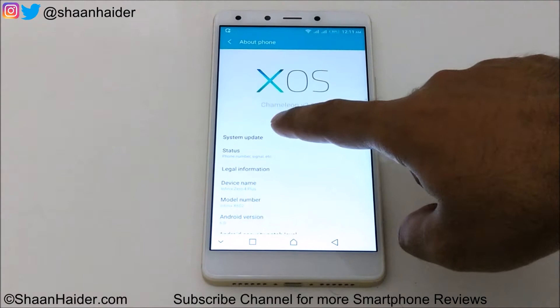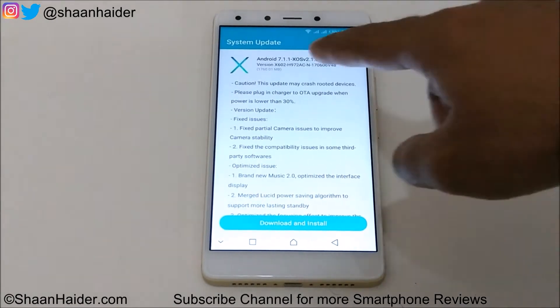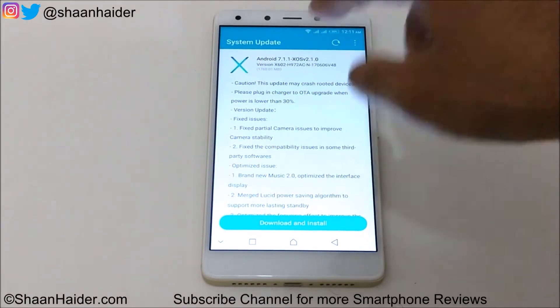Just tap on it and you can see that there is an update available for Infinix 04 Plus. You can see that it's Android 7.1.1.